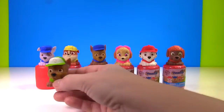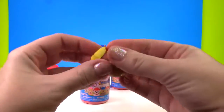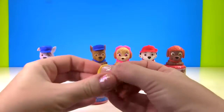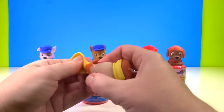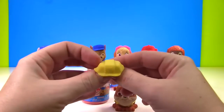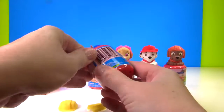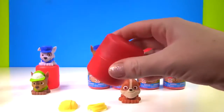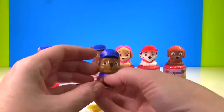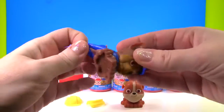Now we have another Rocky Chase. Time to see who Rubble is switching clothes with. Let's first take off Rubble's hat. Alright, we have one construction helmet. And let's take his vest off. It's time to see who Rubble is swapping clothes with today. Rubble will be swapping with... Chase! Oh my goodness! Another Chase! Too funny! Okay, we'll first take off his vest.